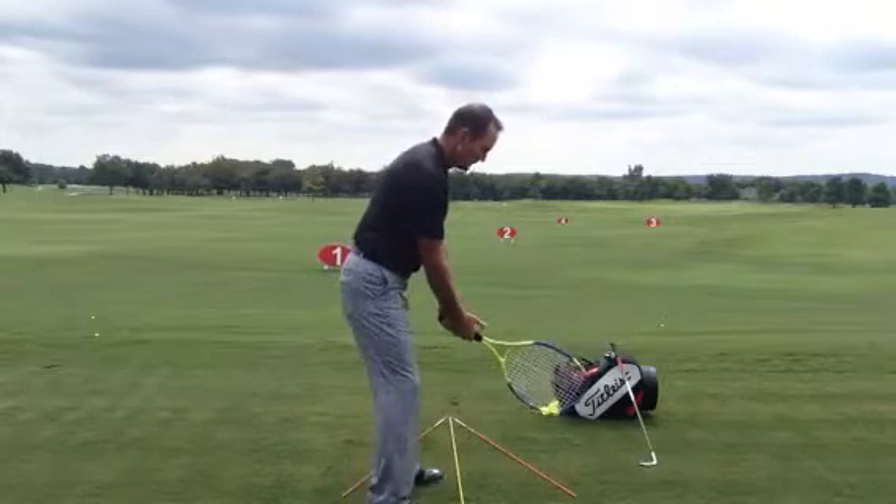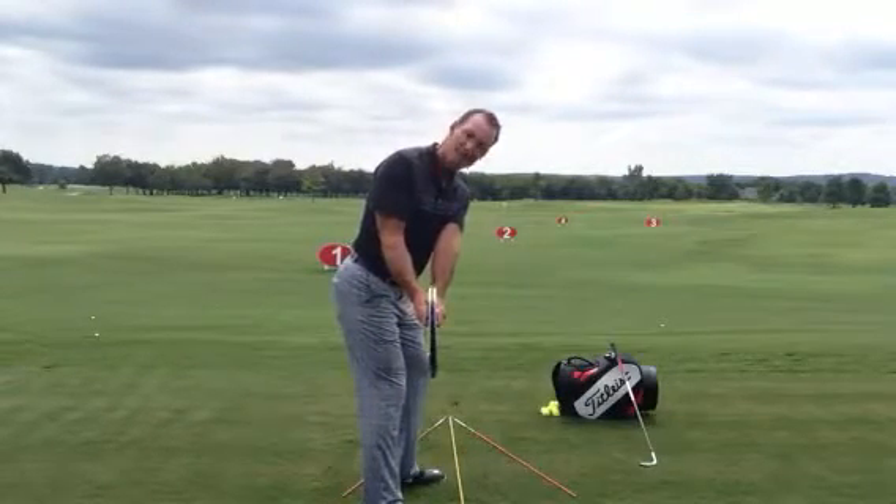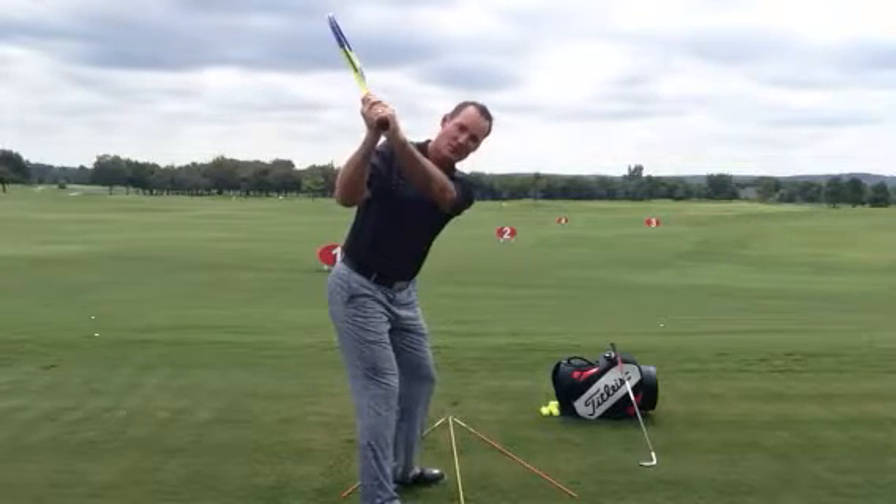From this angle it'll look like this — I have a slight pivot, club face is still square. Fold and lift my arms. That's what a square club face looks like.